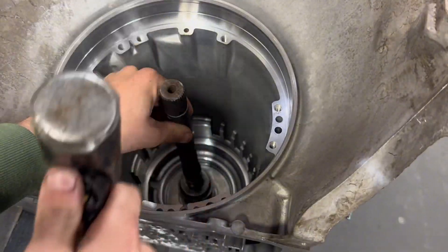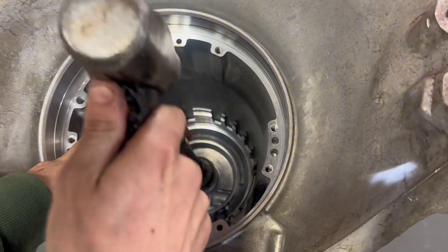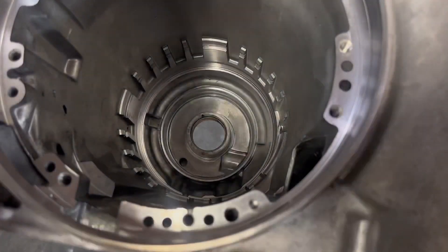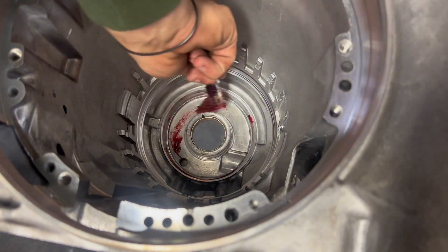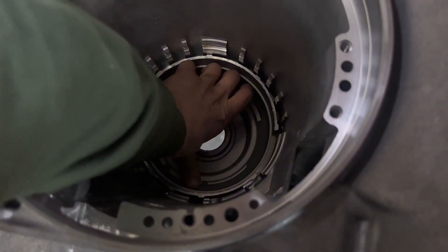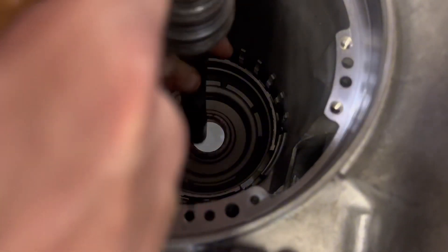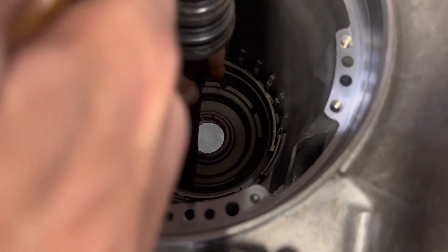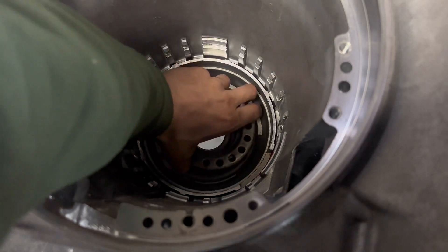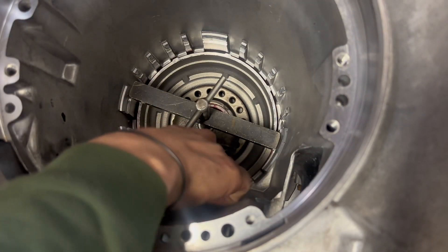Add some pressure and just get it started. You hear that change in pitch when you hit it? That means it's bottomed out. Change your case bushing out, get a little bit of grease down here. That tooth goes to nine o'clock. That side's locked in — push up a bit.